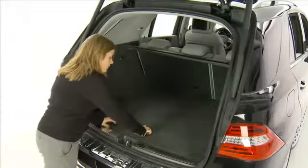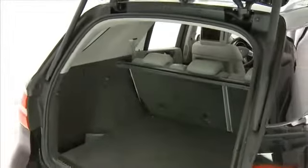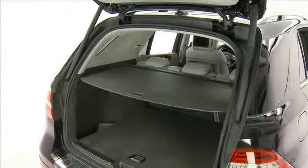Beneath the floor is the spare tire. To help conceal the contents of the cargo area, pull the cargo compartment cover toward you and insert into the retainers.